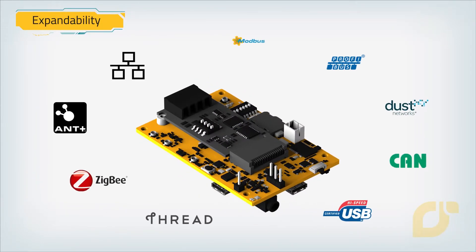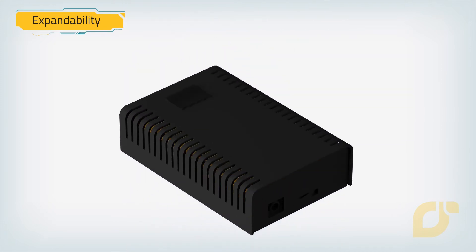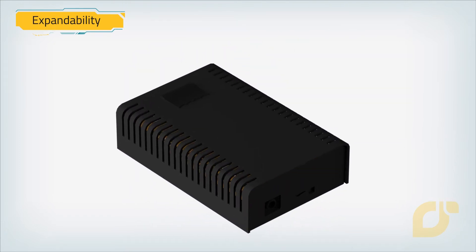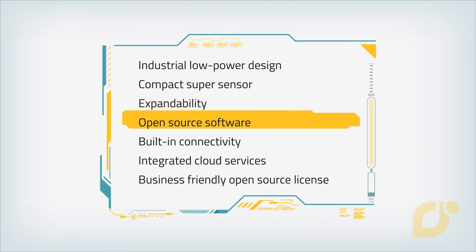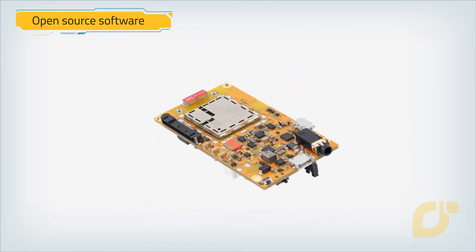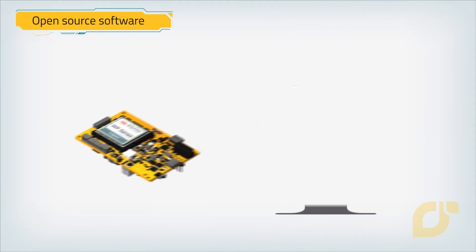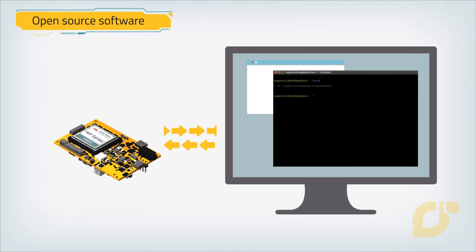To make it easier to test your prototypes in the market, you can use your own custom cases or use one of the Mango ruggedized cases. Start writing your software immediately with the open source Legato platform, fully integrated on Mango Yellow. Using the Legato platform, you can load the necessary drivers and start sending and receiving data with any IoT expansion card.